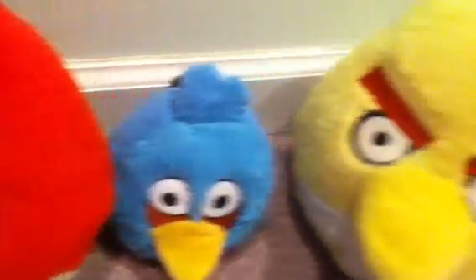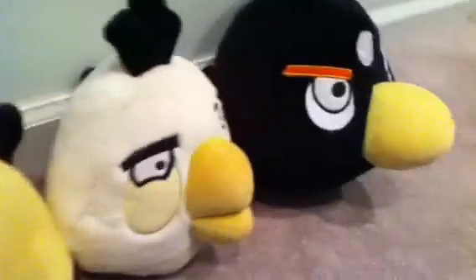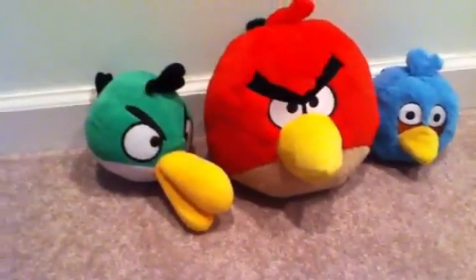It's me, Angry Birds Stories, and now I just want to show you the Angry Birds plush toys and maybe you can buy some. Cool, huh? So, these are just normal plush toys.